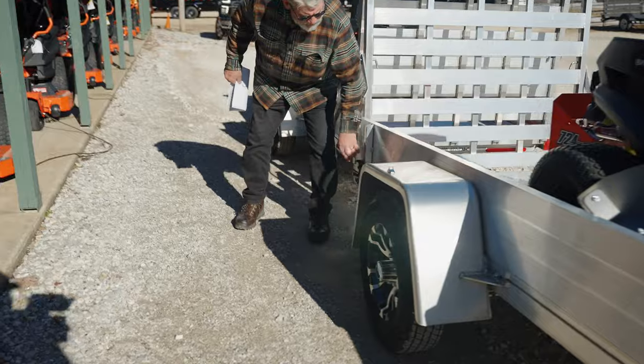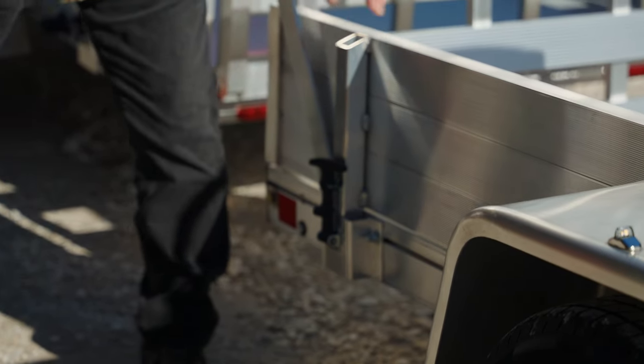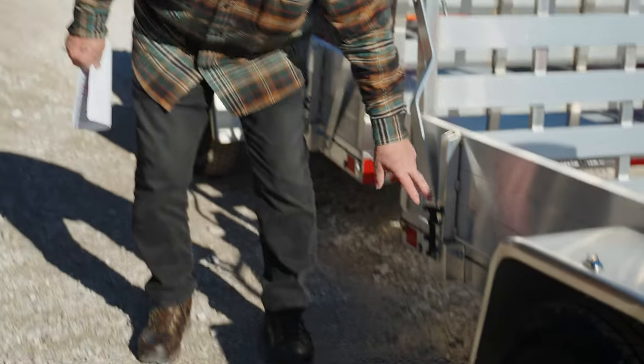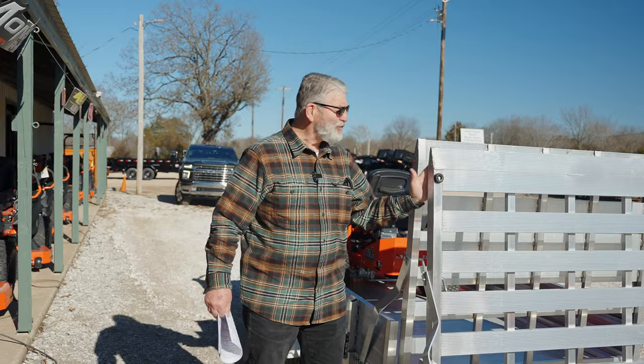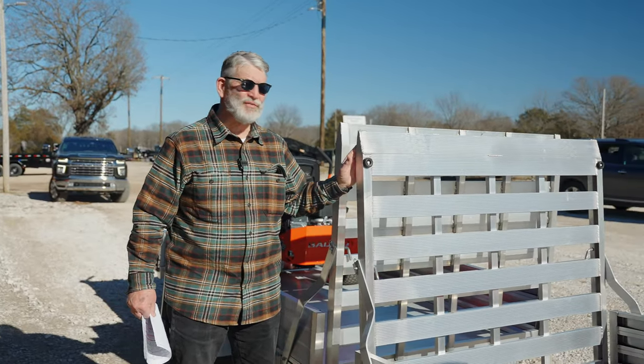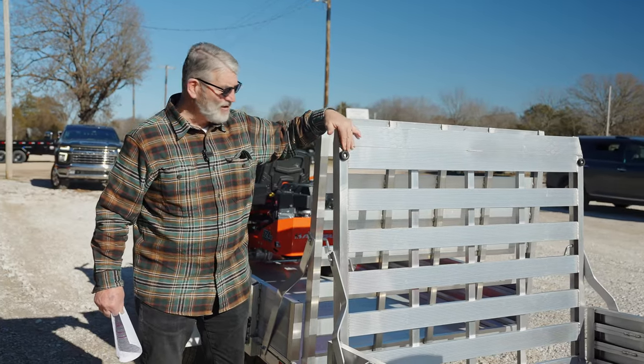If you notice this nice little rubber coupler — if you pull that down, you can take this off and you'll still have stake pockets. This gate has a nice what they call razor edge on it. So if you've got a lawn mower with small wheels, it's no problem — it'll come up onto the trailer.